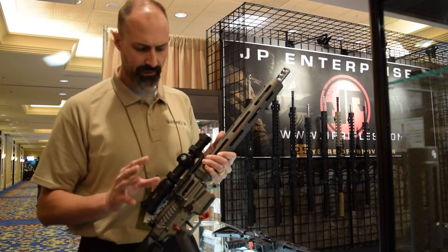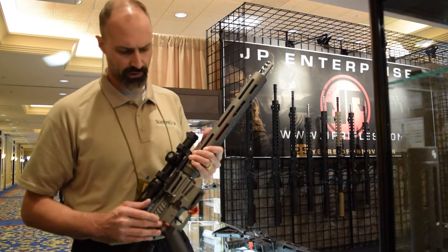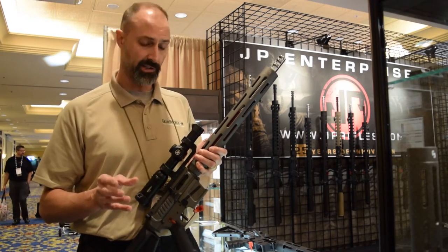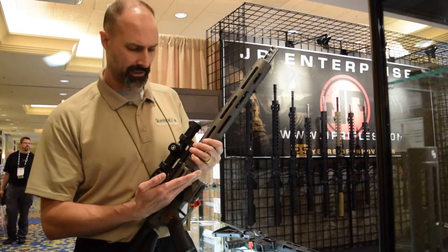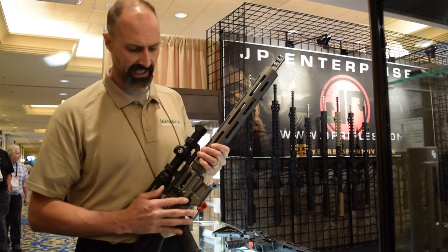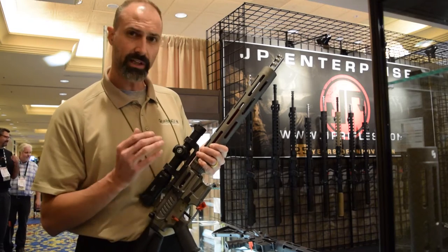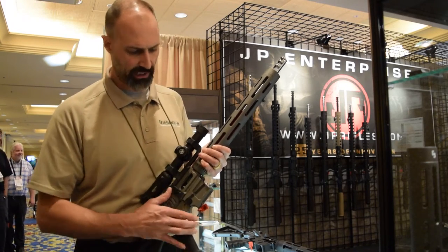Some improvements in this model over the prior versions — let's talk about the lower first. This is a machined billet lower. One of the evolutionary changes here is the mag catch. It's not straight across now; it's canted down to match the angle that the magazine is coming in. That configuration gives you more leverage and a longer throw, giving you a more positive feel and catch for the magazine.